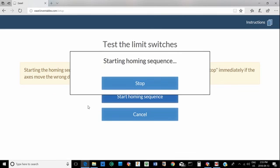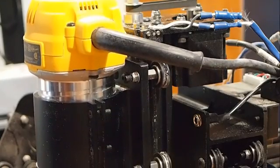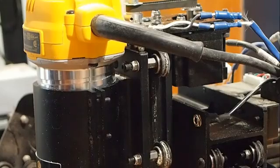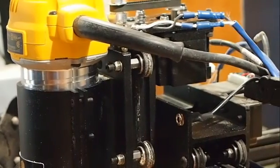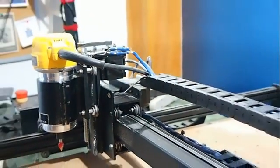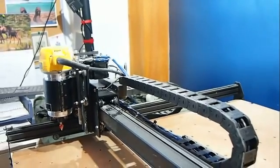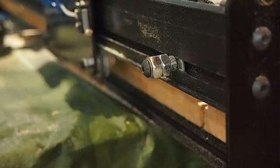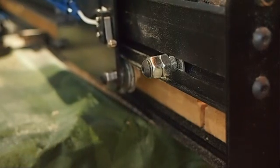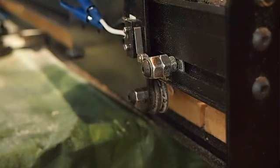Hit enable homing and it should start the homing sequence. What it does is it goes Z-axis first — goes up to the switch, then backs off a little — and then it does X and Y together. By doing Z first, it makes sure it clears everything. When it sees the switch click, it backs off a little so it's not sitting with the switch depressed all the time.